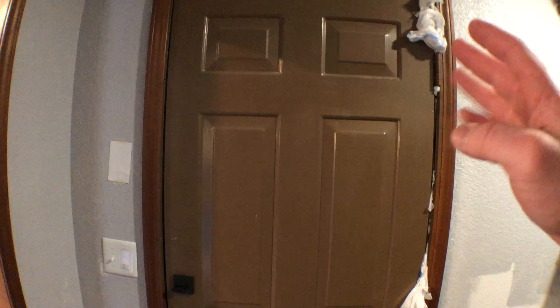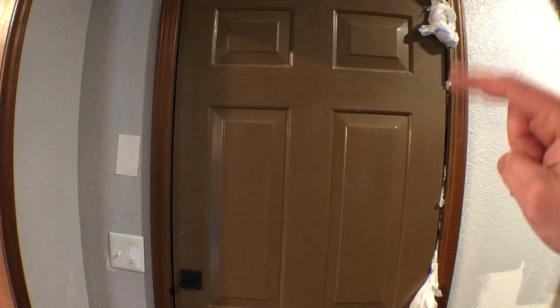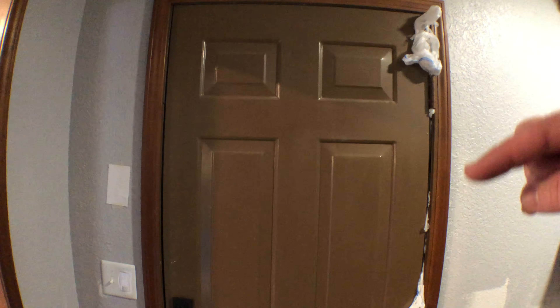I shoved Walmart bags in the side of my back door because I can see light if those aren't there, and it literally just lets air in. So today I'm going to replace the weather stripping on this exterior door.